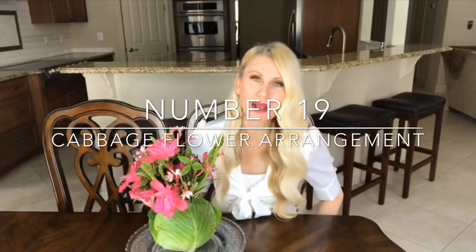This cabbage flower arrangement is probably one of my favorite arrangements I've ever done — I didn't even need to look for a container. All I had to decide was whether I wanted a purple cabbage or a green cabbage.